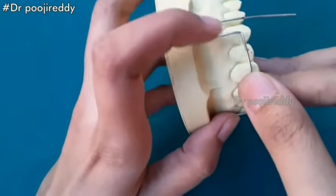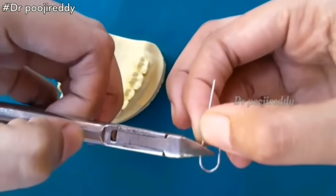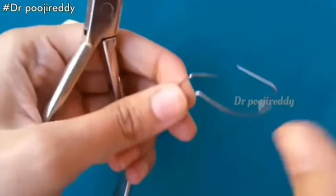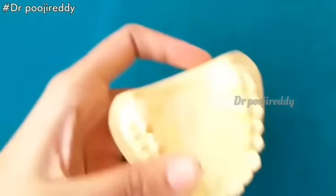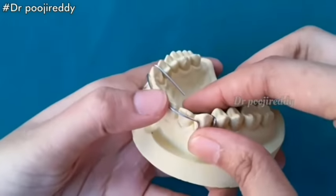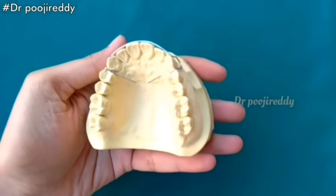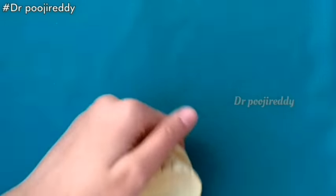Check for the adaptation and proceed to the next step. Repeat the same procedure on the other side. Adjust the wire in such a way that it should adapt to the cast. Now mark the point and bend.